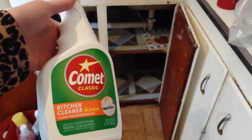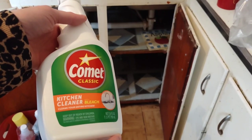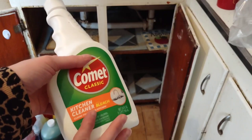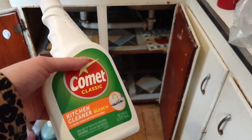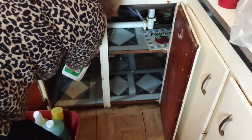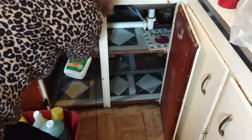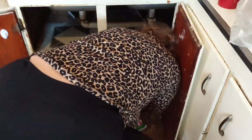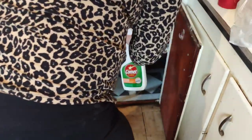This is Comet Classic kitchen cleaner — it has bleach in it. It works really well and when I do a deep clean on my countertops and sink I use it. I got my Comet cleaner and I'm going to scrub all these tiles in here and the pipes. There's some smudge smeared all over the pipes and I want them clean. I'm going to do as far back as I can reach, getting all the corners and continuing to wipe everything down until the area is cleaned up.